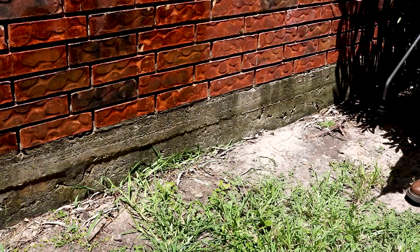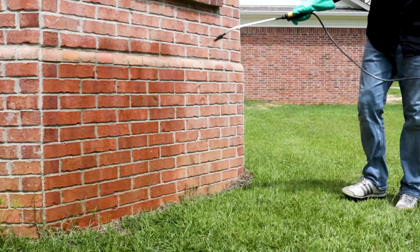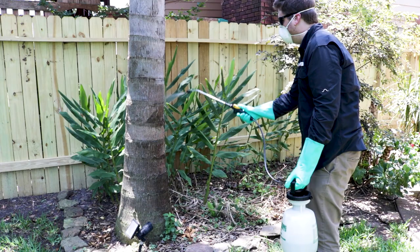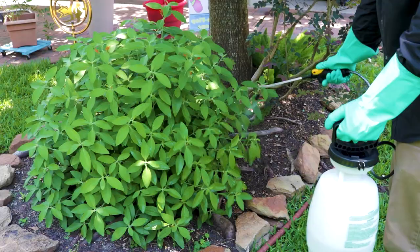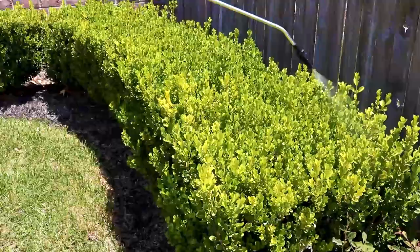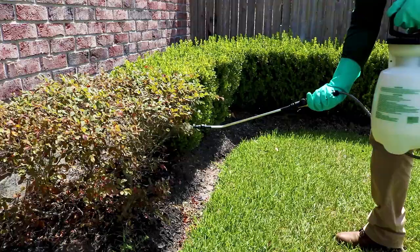Once you've treated entry points, conduct a perimeter treatment around your structure. Start at one point and continue to treat along the outside by going 3 feet up the structure and 3 feet out. Avoid overlapping this application with your prior treatments. You may also want to treat around tree trunks in your yard. After you treat your structure, proceed to treat ornamental plants using a low to medium pressure mist setting to thoroughly coat the leaves. Spray to the point of wet but not run off, and be sure to treat the undersides of leaves as well.